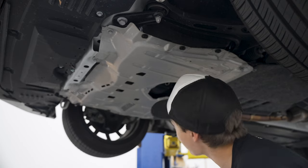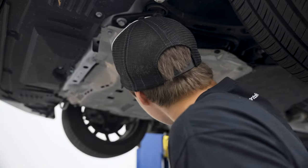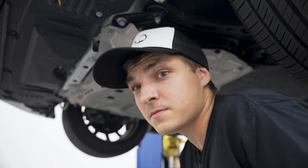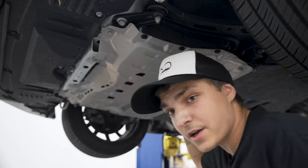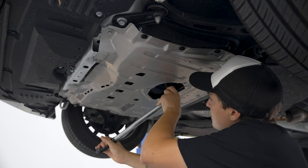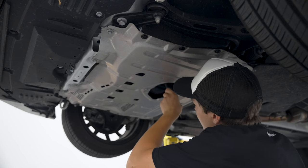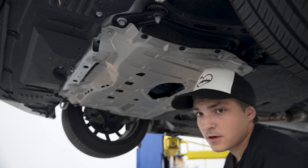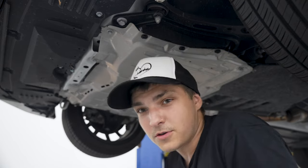Now that we're done horsing around in there, time to grab your drain bolt and throw it back in. Once the drain bolt's in, you're going to want to torque it to 29 foot-pounds — technically 28.9, but what is 0.1 of a foot-pound really going to do? Get it about as hand tight as possible, then about another three-quarters of a turn and you should be right there.